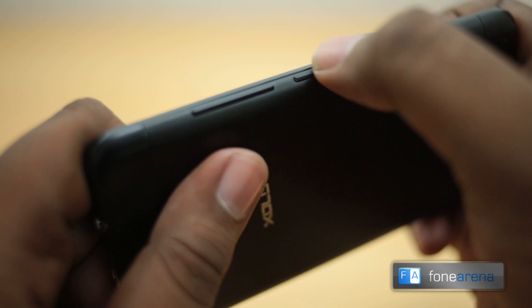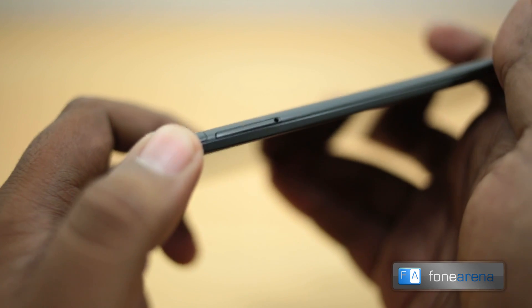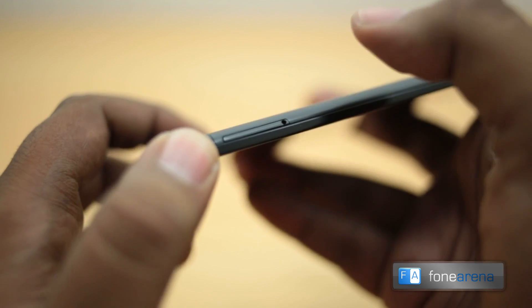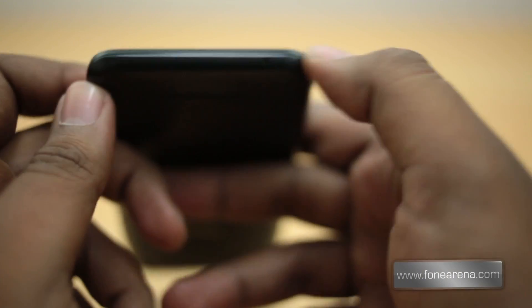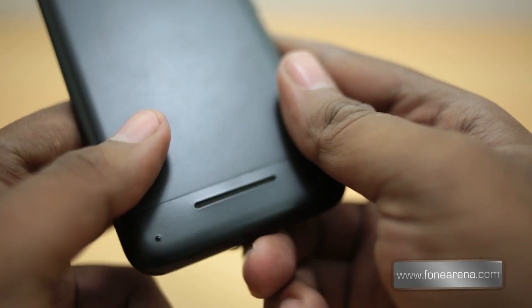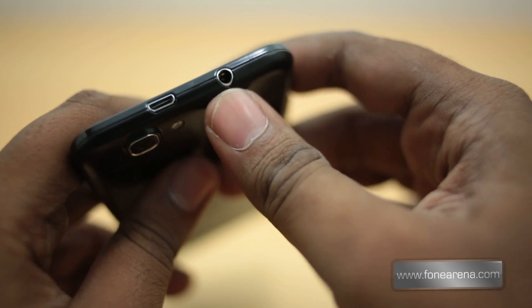On the left-hand side you have the power button and volume rocker, which are really sturdy. On the right you have the SIM card slot — there's no expandable storage, just 16GB of internal memory. Using a pin you can open it to insert the SIM card, which I hope is micro SIM. Over at the back you have the 13-megapixel camera with single LED flash, a secondary microphone, and the Zolo logo — though the painted logo may wear off soon.